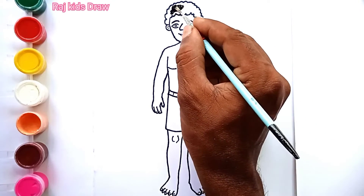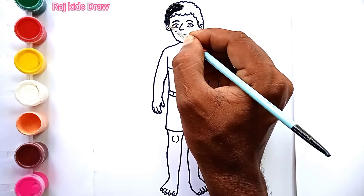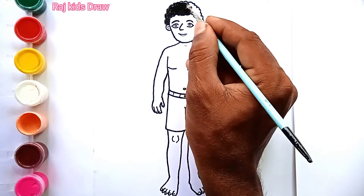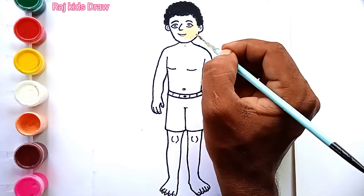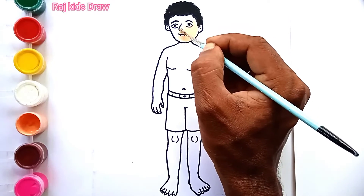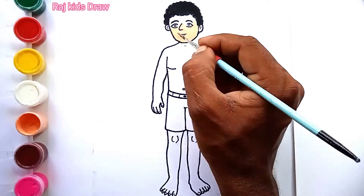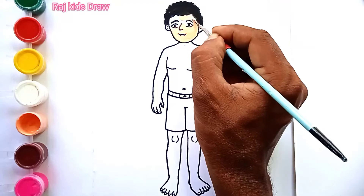Let's color. Black color hair. Next, light brown color skin. Black color skin.